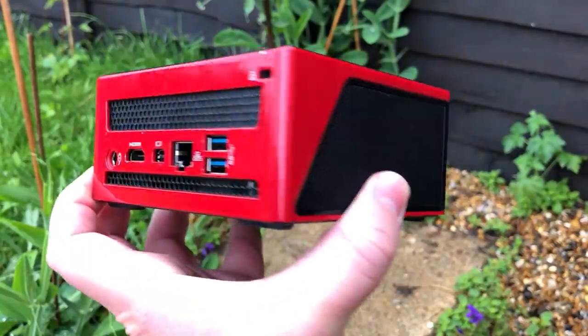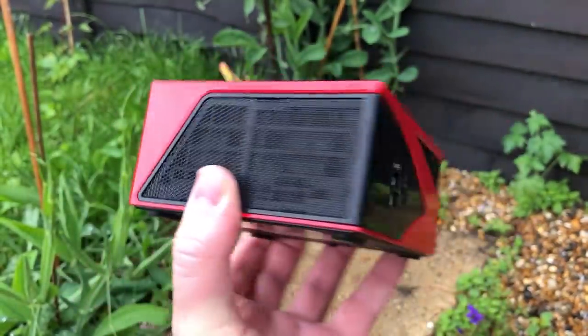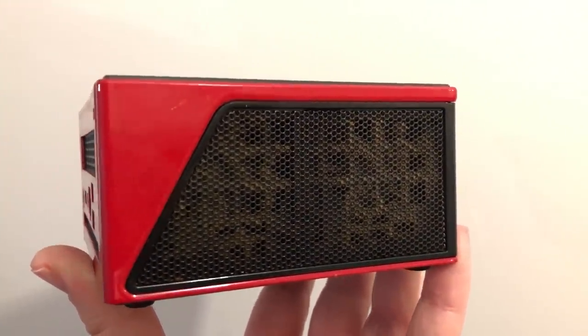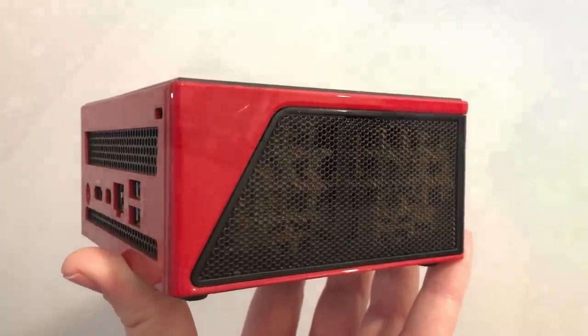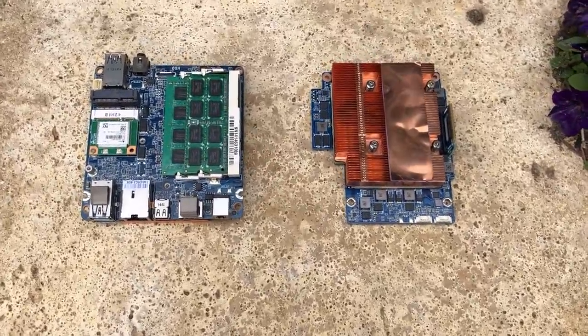When I first turned it on, I was surprised at how noisy it was, though it was clear from the fans and the smell that the previous owner must have smoked more than a Victorian-era factory chimney. The system actually comes apart really easily and this allowed me to clean up the fans and remove any dust from the rest of the components.